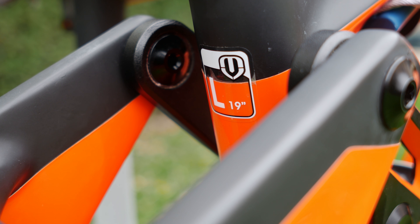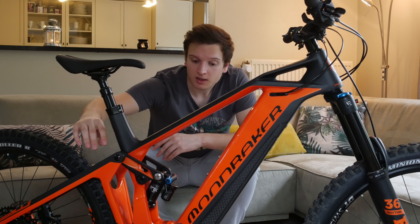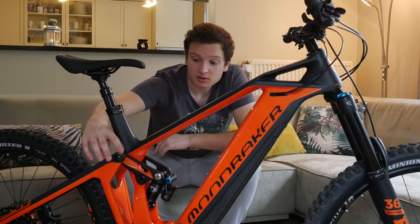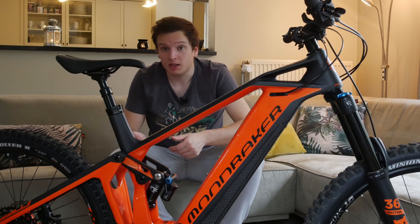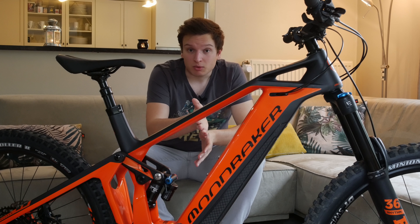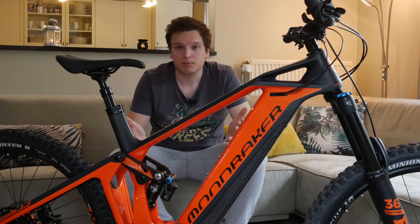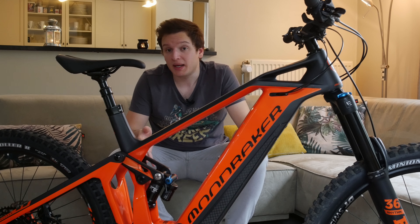A slightly less annoying issue is the rocker link at the back — it's very wide, and on really steep descents my forward foot gets in trouble. My right calf muscle touches the top of the rear triangle, to the point where I've bruised my leg from constantly bashing it into the frame. Some people may not find this a problem, especially if you have smaller feet. It's probably something I could fix with riding style, but worth mentioning.